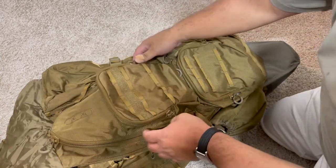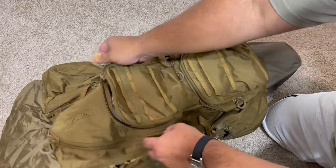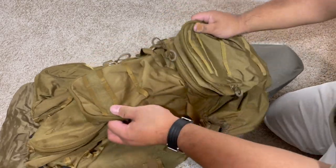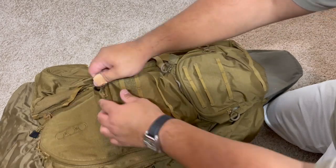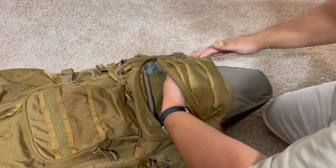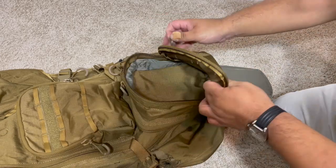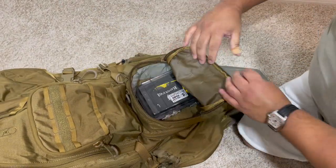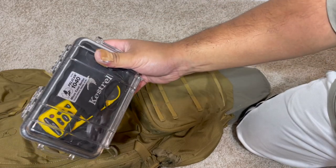There are two zippers and they can open from either side, but they're not together — when they're together they're open, when they're apart they're closed. So you can actually open it from either direction, which is really cool. Next one is the bottom pocket down here — most likely my dope card, notebooks, pens, stuff like that. It's a deep pocket. Here's a Pelican case with my Kestrel and there's plenty of room in there — I think I could fit like two of these cases in there.